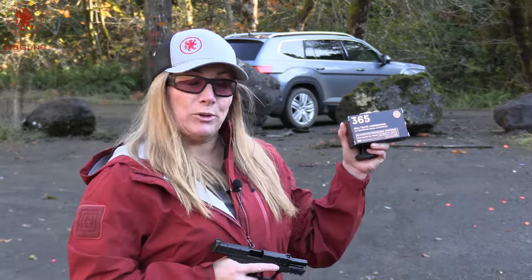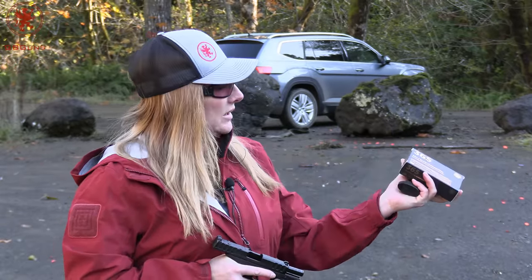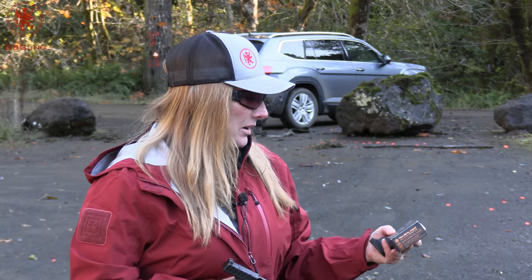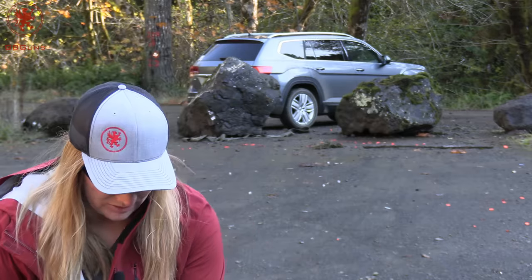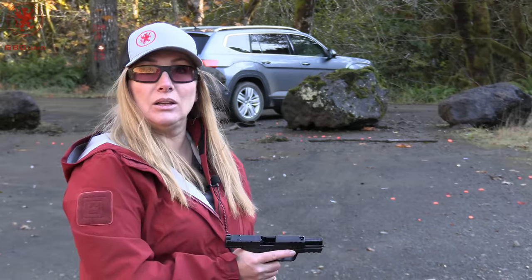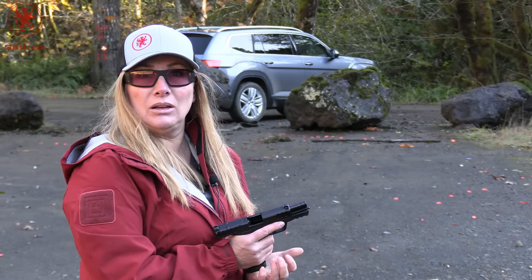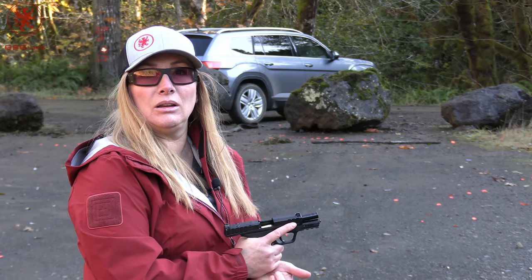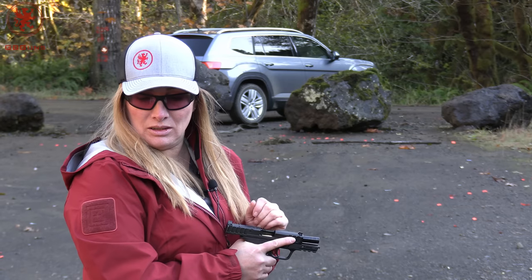For circle number four we have Sig's Elite 115 grain full metal jacket. This is their 365 load, which is designed to perform in barrels under four inches, and we've got a 3.675-inch barrel — about the same length as the 365 XL.